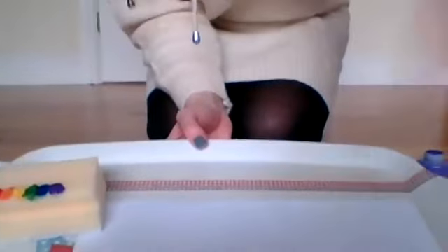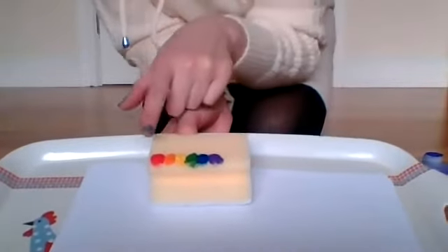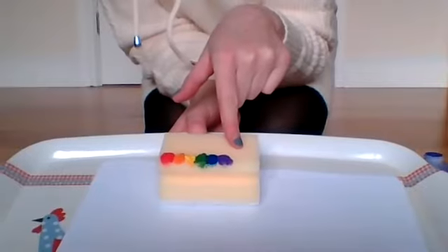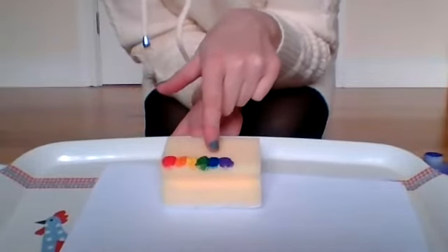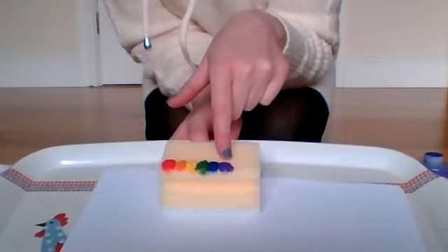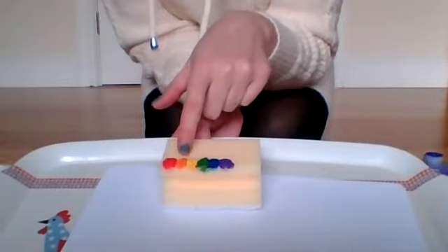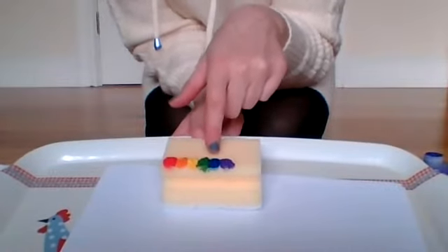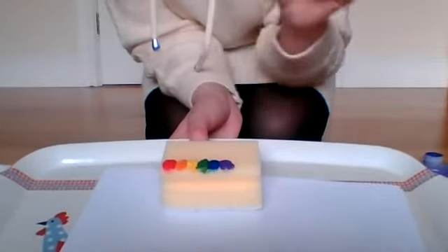Are you ready? Let's have a look. I've got my paper. On my sponge I've got six different colours. One, two, three, four, five, six different colours. Red, orange, yellow, green, blue and purple. Let's make a rainbow.